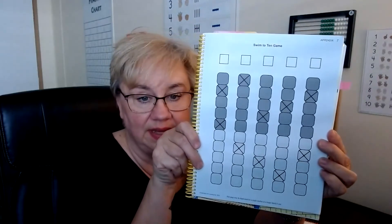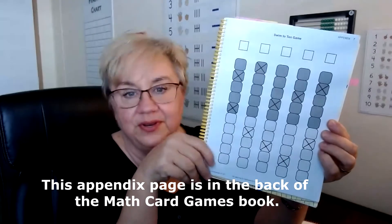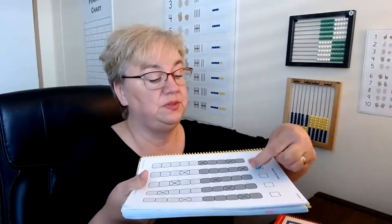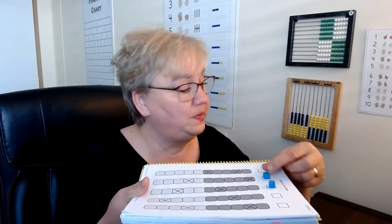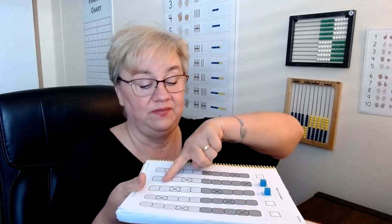There's a game at the end of lesson 35 called Swim to 10 — it's in Appendix 7. It prints out in basic black and white but works just fine. Use centimeter cubes as game pieces, or any game pieces you have at home — put a sticker on one to tell them apart. It's a fun game working with numbers 1 to 10. You need the exact number to reach the end and win; landing on an X sends you back to start.